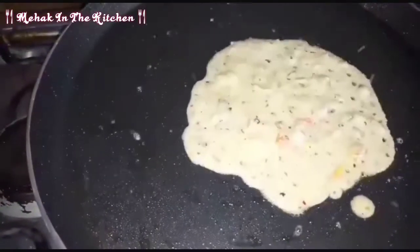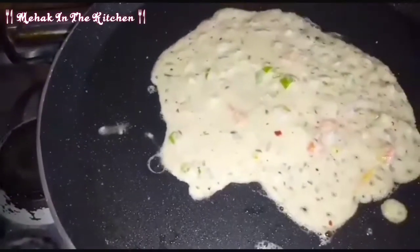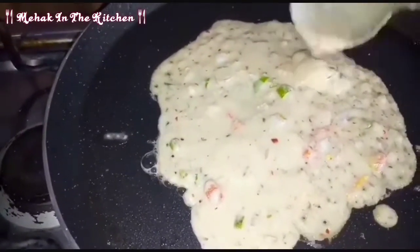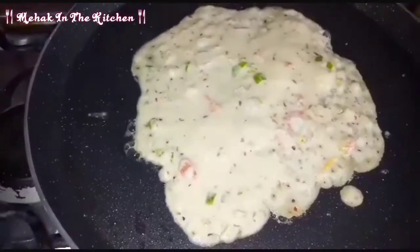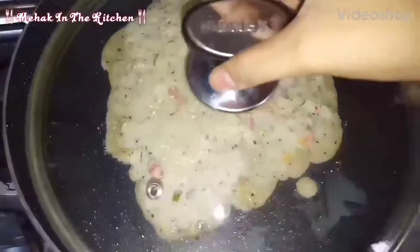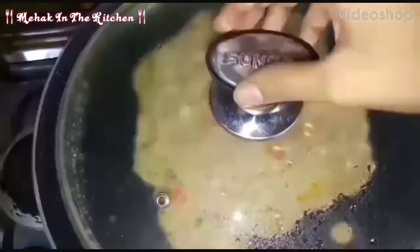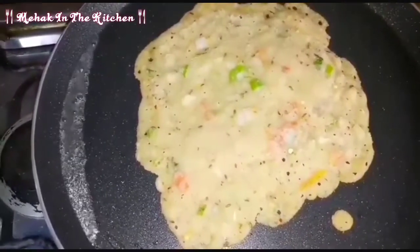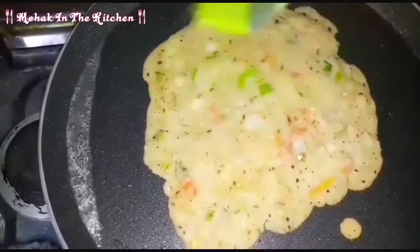We will put the butter on with a spoon. We will cover it on a low flame. We will cook it for 1 minute, then put more butter on it and change the sides so that both sides cook well.